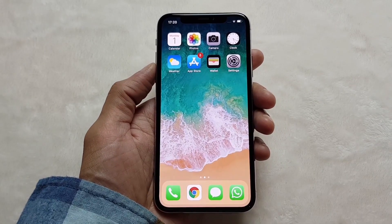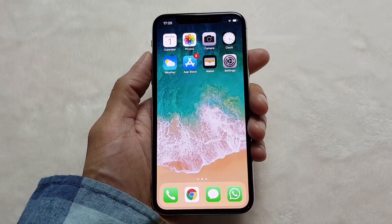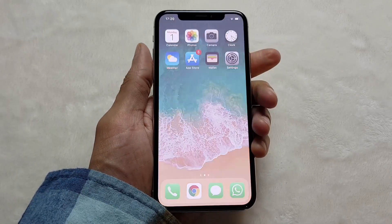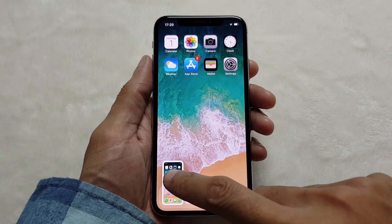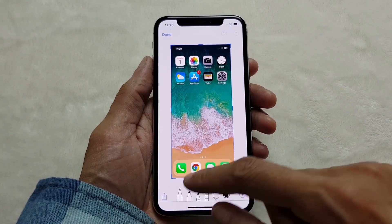As this device doesn't have a home button anymore, the first and easiest way you can take a screenshot is by pressing volume up and the side button simultaneously for a couple of seconds like so. You let go and you get the shutter sound if you're not on silent.